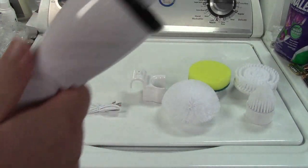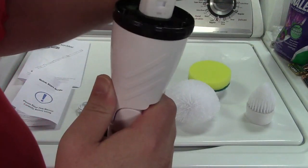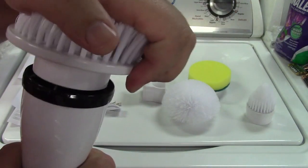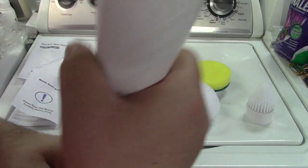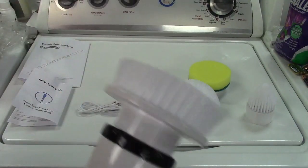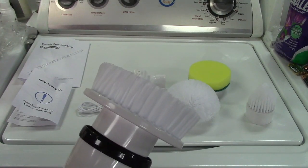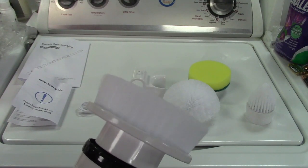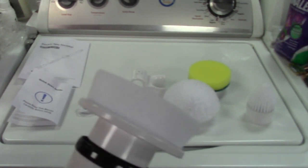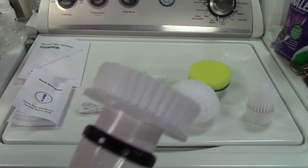To put a brush on, simply take it and put it on — just turn it around until you feel it sit right, then push it down and you're good. The power button is right here. When you press the power button briefly nothing happens; you have to hold the button down to start it. It starts on low speed. Press again for medium, press again for high, press again to go back to low. Hold the button down to turn it off.